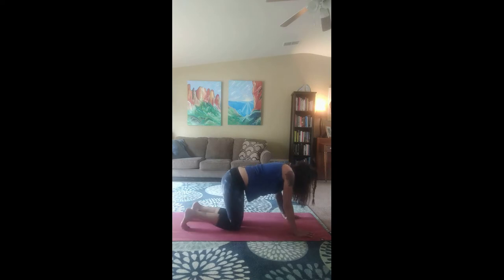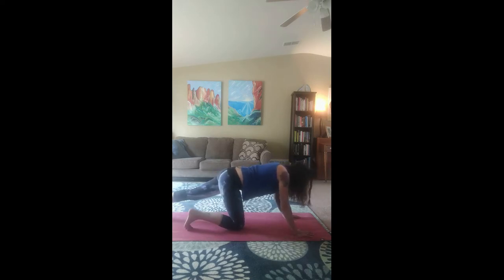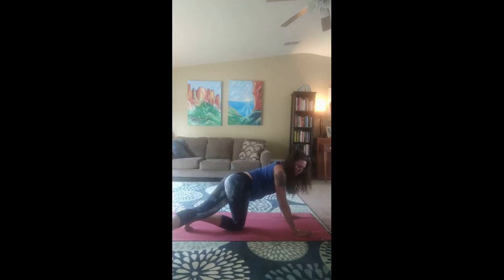This is called wagging your tail. Come back to center. Bring the left leg back and pivot on that left leg. Lift that left leg up. Cross it over. Twist over your right shoulder. And wag your tail on the other side.